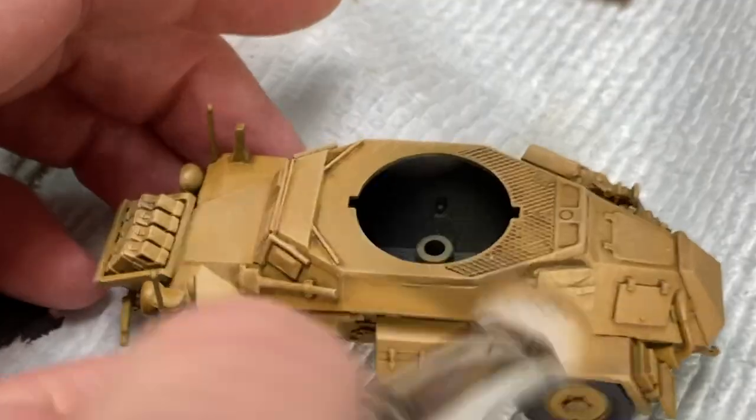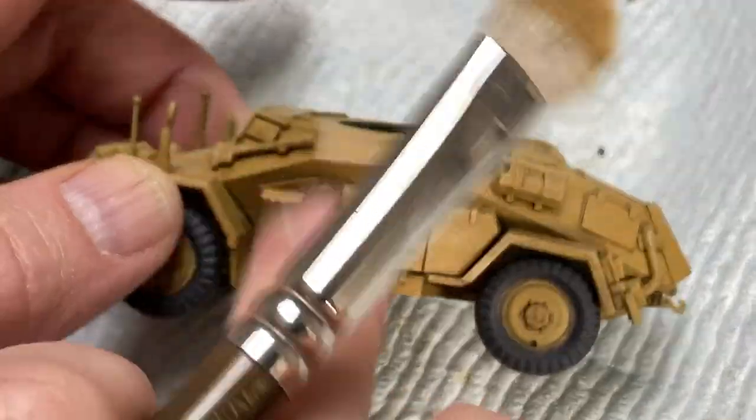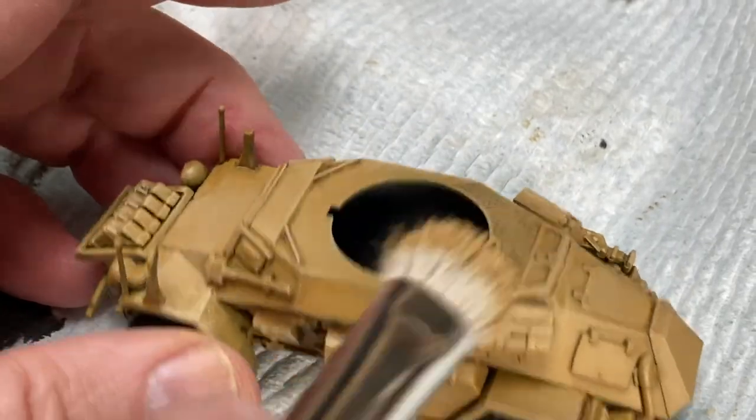Then I came back in with a very light dry brush of pale sand to edge highlight all the rails and details.